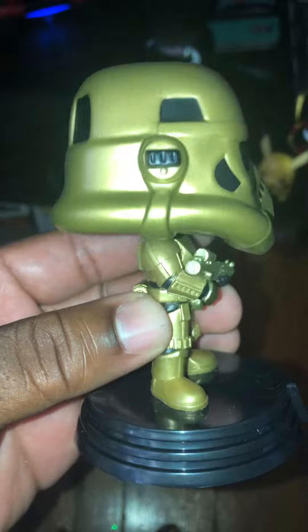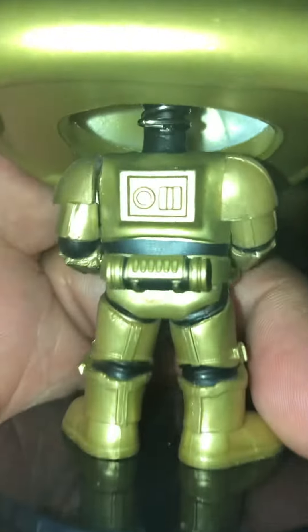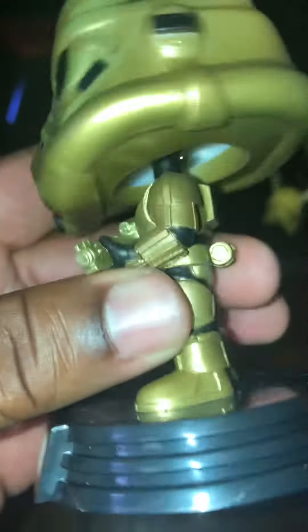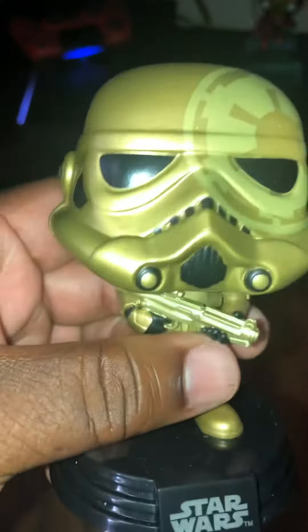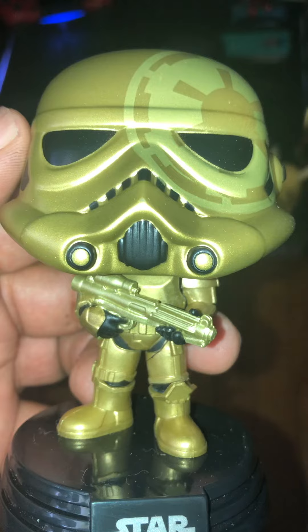Let's spin him around. Got a lot of attention to detail to his helmet. His back has different buttons on it. Like the stand that it's on also. So there he is — Gold Stormtrooper.